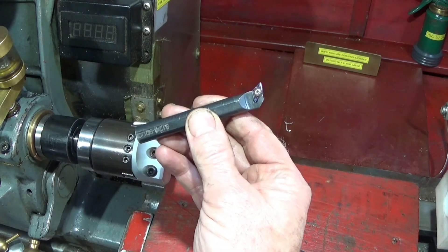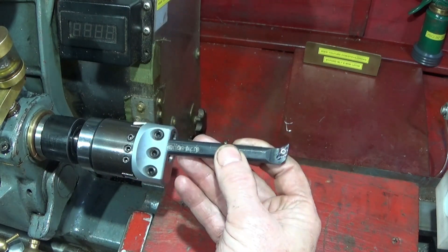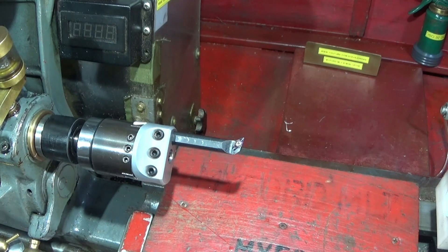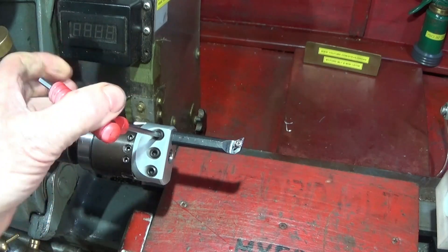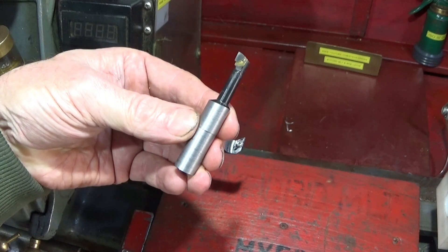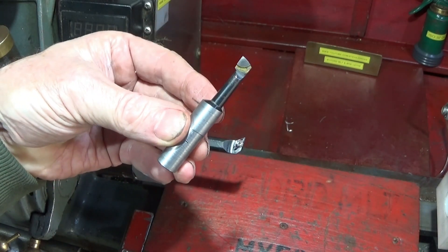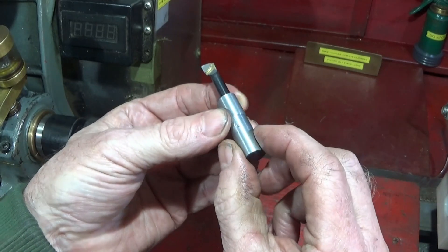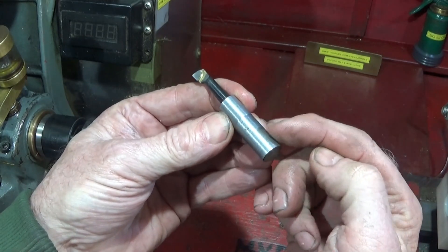I use one of these cut-down boring bars, or for smaller diameter bores you can use ones like this with the brazed-on carbide end. I did get these in half-inch diameter shank but I turned them down to 12mm.